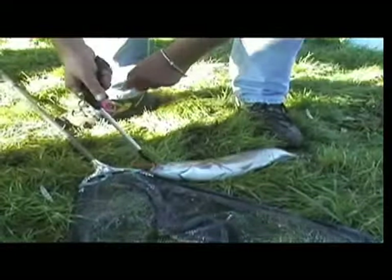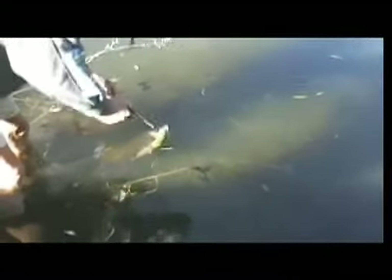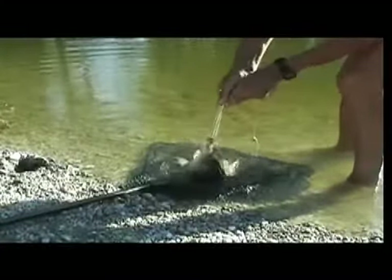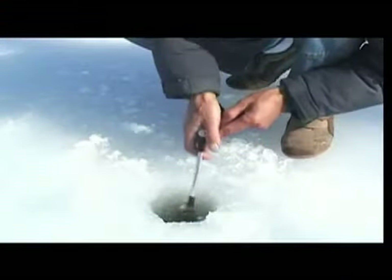You don't have to hold the fish, protecting you from sharp teeth or fins. The fish can even remain in the water, making it ideal for catch and release fishermen. A Larchie keeps your hands dry and warm in any weather. Don't worry if it falls into the water — it floats.